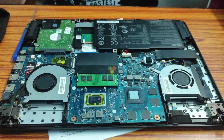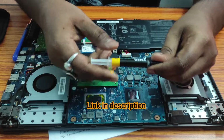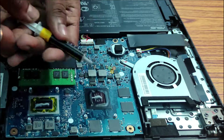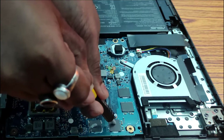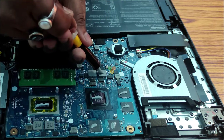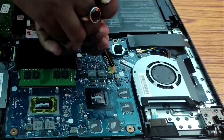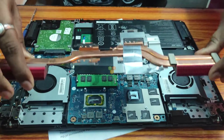Now I am going to apply thermal paste. I am going to use Cooler Master thermal paste TM30. Now I am going to place the heat sink.